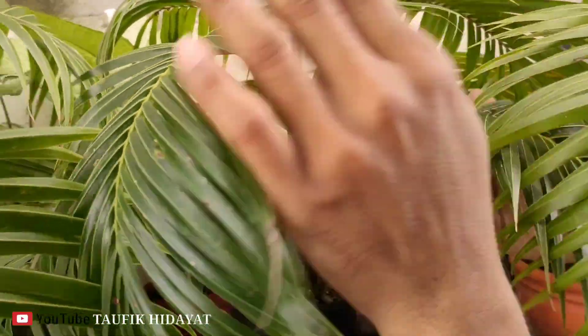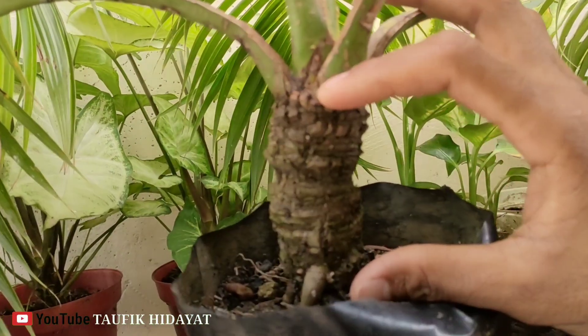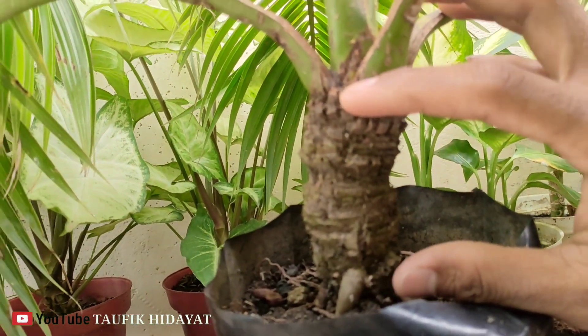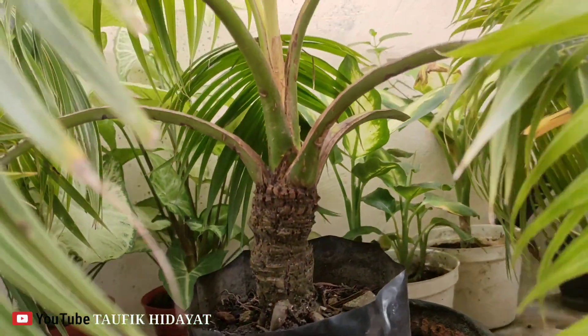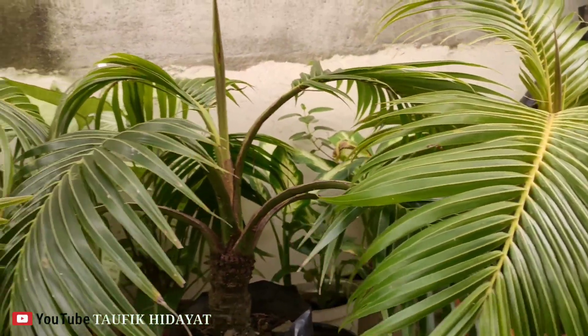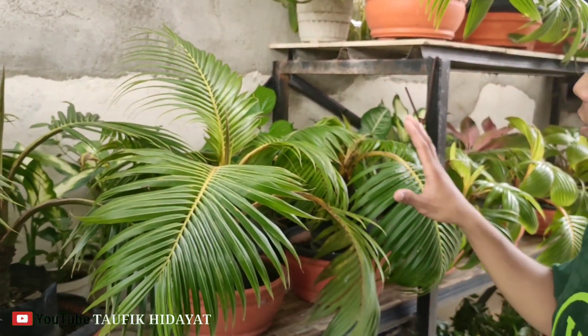Dan ini ada bonsai Kelapa Hijau Sayur. Bonggolnya kurang lebih 13 cm teman-teman, 13 cm.